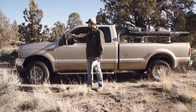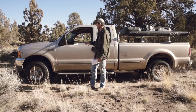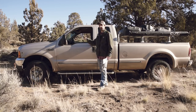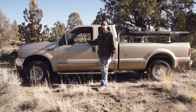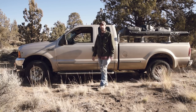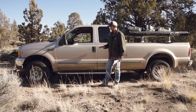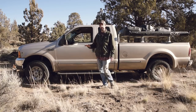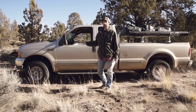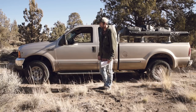Somebody before me put a K&N filter in the truck, and the only other thing I've done is replace the stock stereo with a fairly inexpensive Walmart stereo that gave me Bluetooth capability so I could connect my phone. Other than that the suspension is stock, everything's stock. It's had regular maintenance — ball joints replaced, spark plugs replaced, things like that throughout the years.